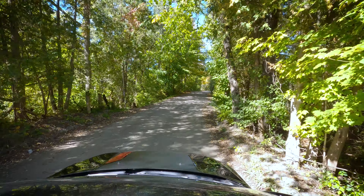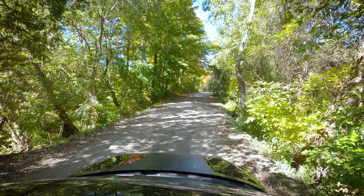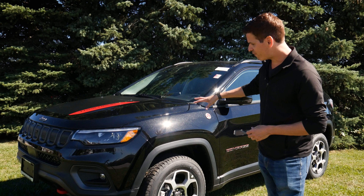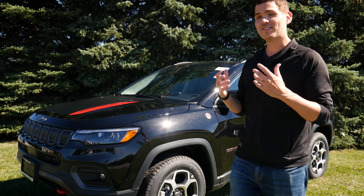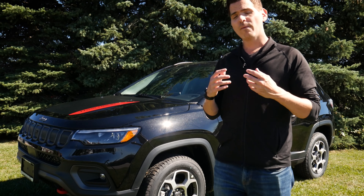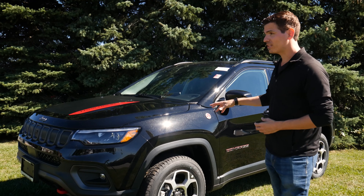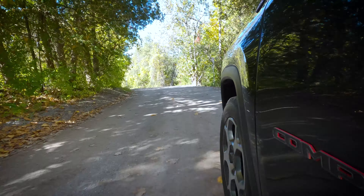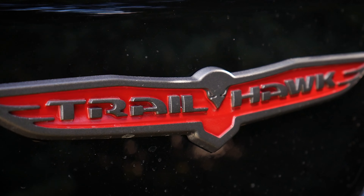The Jeep Compass is a capable ride. It's available front-wheel drive or with Jeep's 4x4 capability. One of the benefits of the Compass is that it's not going to be as big as the Cherokee or Grand Cherokee, which means you've got a vehicle with pretty good fuel mileage and incredible off-road capability, especially when you look at the Trailhawk or Trailhawk Elite models.